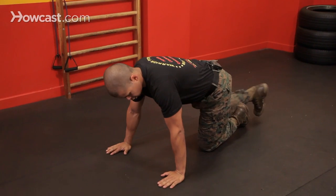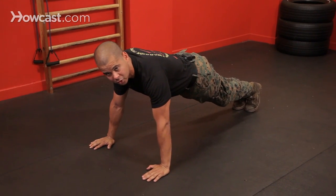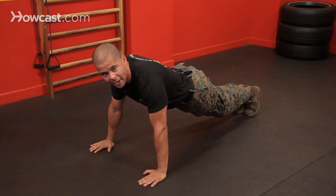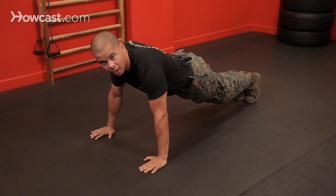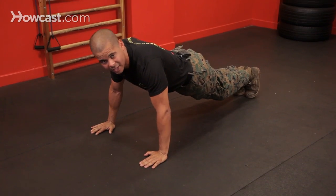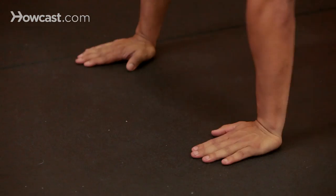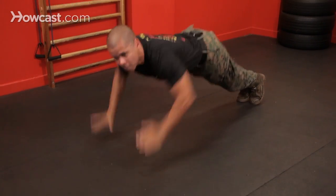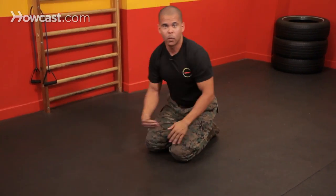Plyometrics — we'll start with a series of three. Basically it's just a little burst: you're going to go down, and when you come up, push up and land back on your hands. That's a simple way. Another way you can do is just clap your hands together as you come up — burst, clap. And another way is to go down, come up, and clap your chest.